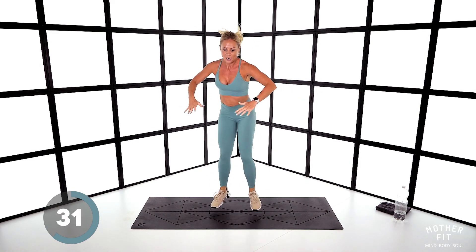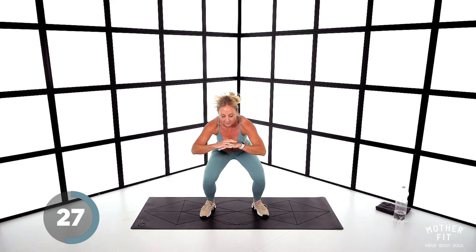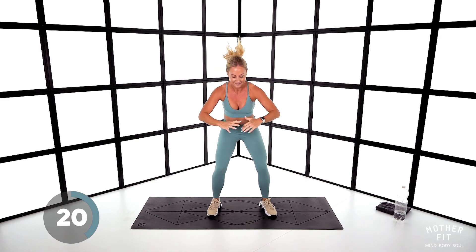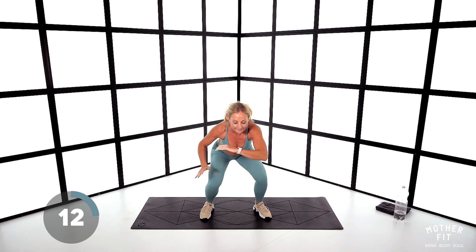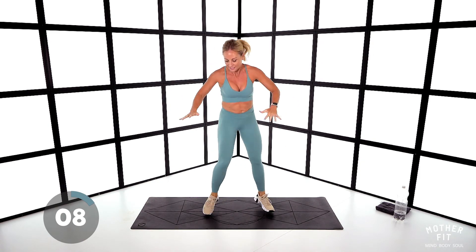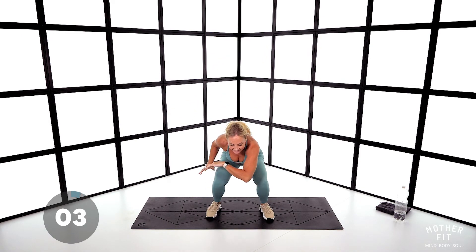Come on ladies, drop those hips low, twist for me — 18 seconds. Come on, keep moving. Eight seconds. Burning legs. Four seconds — stop.